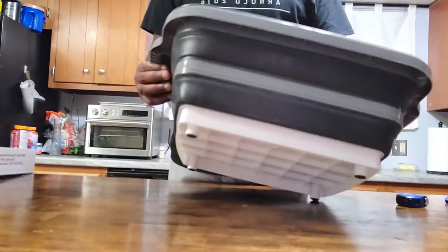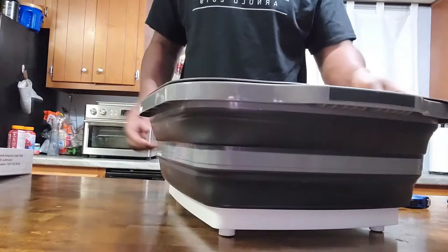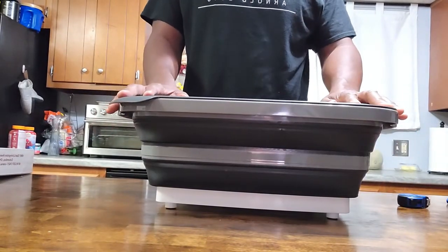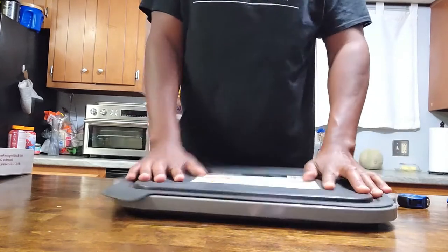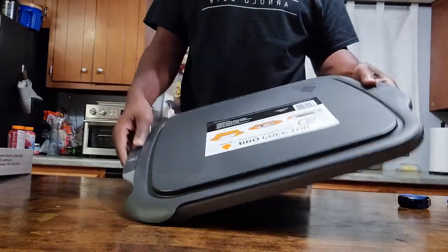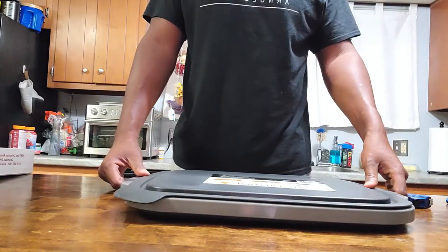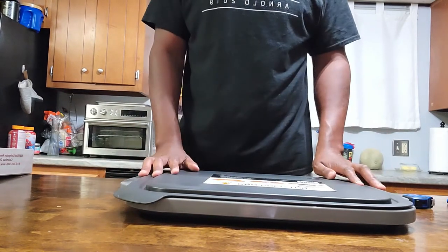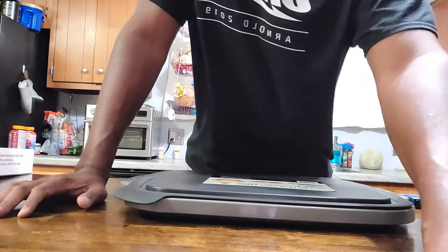It claims to be dishwasher safe, which I probably think it is - I mean, it's plastic. It breaks down nice and thin. I definitely love it; it's going to have some fun uses and it's definitely got a place in my kitchen. For the price - I think it was like $37.99 or something - it's pretty cool. I'll leave a link where I got it in the description.